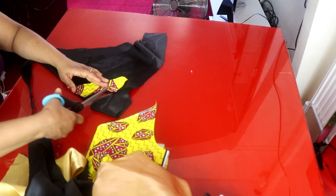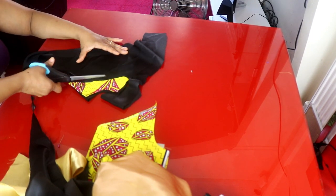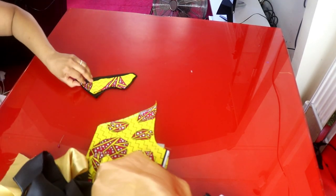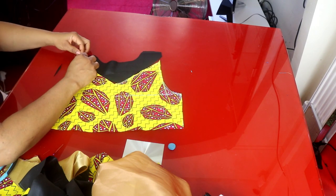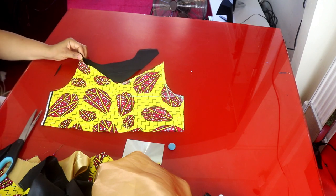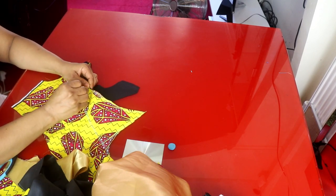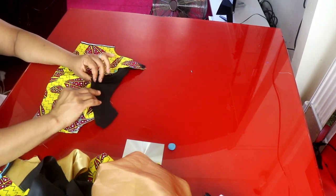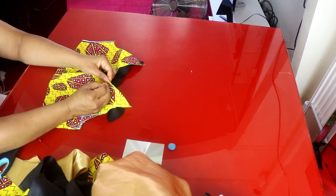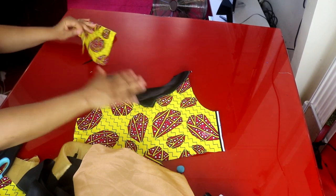I'm going to transfer this yoke shape onto the black fabric. I'll add half an inch to this side for sewing allowance and half an inch on the other side also for sewing allowance. I'll place it like so — this is the wrong side — and go ahead and pin them together. Then I'll sew here, joining the yoke onto the fabric. After that I will take the front panel and the back panel.